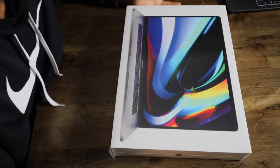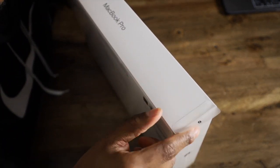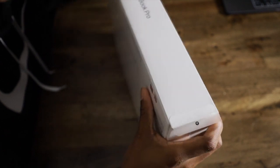All right, let's get started. Apple has a new way of unboxing things — a little flat pull tab right here makes things much easier, so let's get it started.